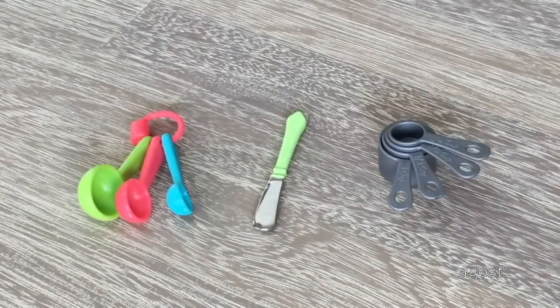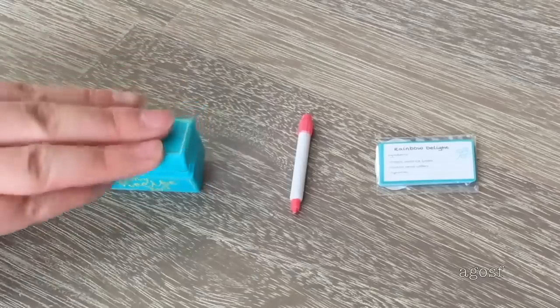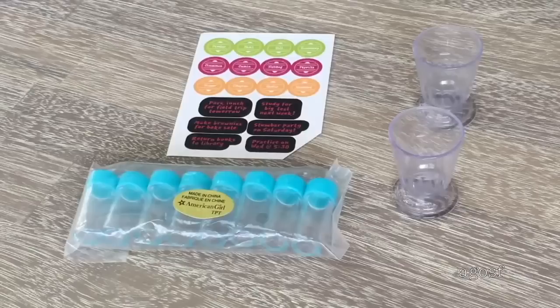We also have some measuring cups, which are a lovely addition to the kitchen set. There's a recipe box that opens and closes — it says "My Recipe Box" on the front and stores the different recipe cards. In the middle there's a marker for the board, and the last item is some recipe cards that actually have recipes inside you can try and recreate in your kitchen. There are a total of eight spice jars — they're all identical, clear with a blue lid on top. There's a sticker sheet so you're able to label the different spice jars, with additional stickers for the board, plus two clear cups.